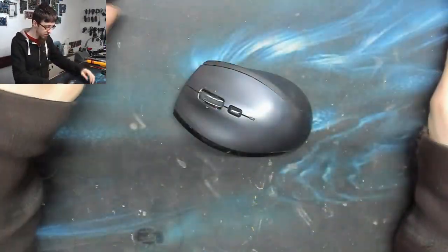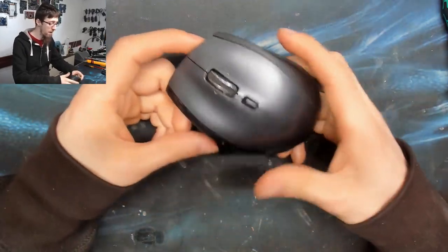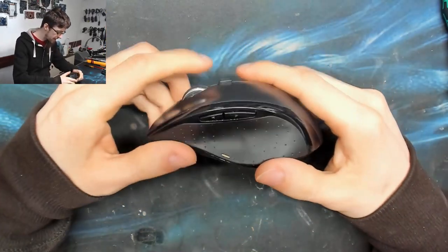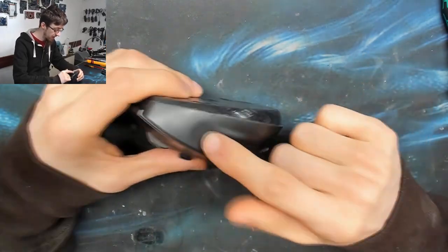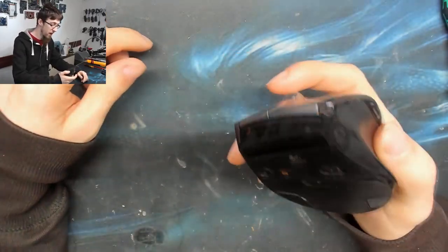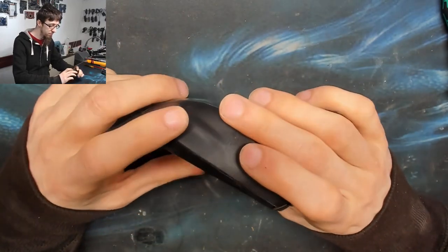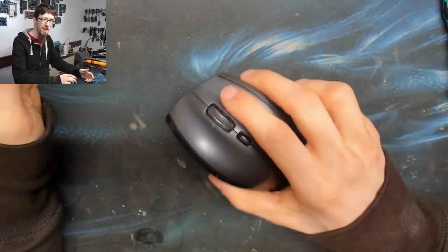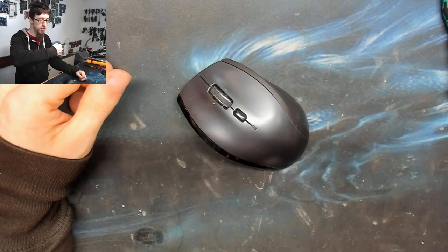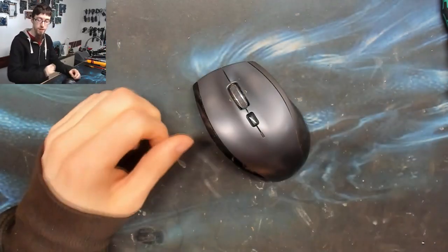Hello and welcome to Let's Fix Computers. I've got my mouse from home with me today — this is a Logitech M705, otherwise known as the marathon mouse. I've had this for years and it's pretty well worn: the Logitech logo is gone and it's got all my fingernail marks on it. The reason I've got it in the shot today is that the right click seems to be going.